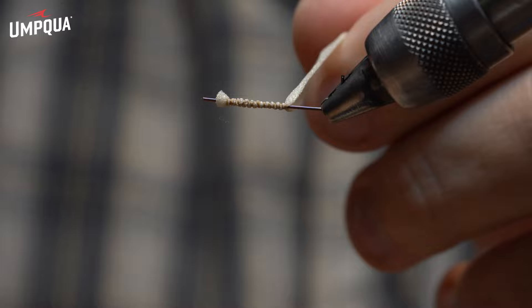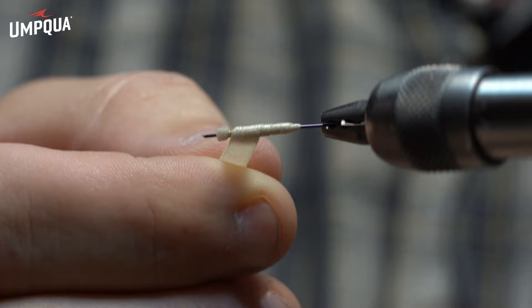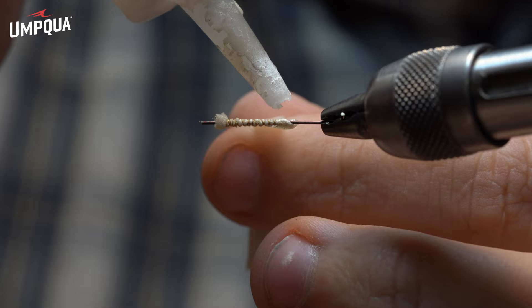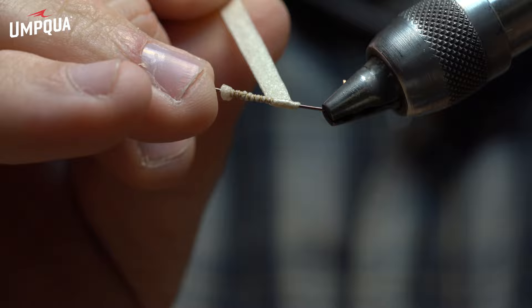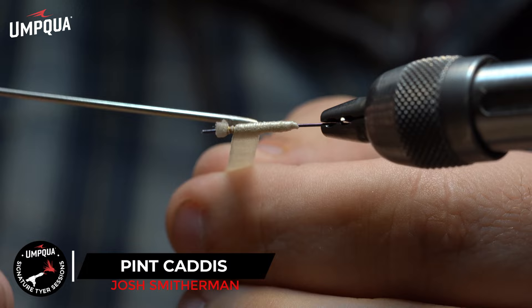We've got probably three inches here hanging out the back. Now I'm going to just apply super glue while I wrap, and I'm just going to wrap it up all the way to the front. Real simple. Any kind of liquid super glue works really well for this — just add a little bit, smooth it out. You can always add more as you go. If there's a little excess coming out, just wipe that off.